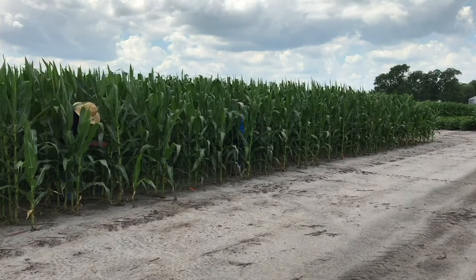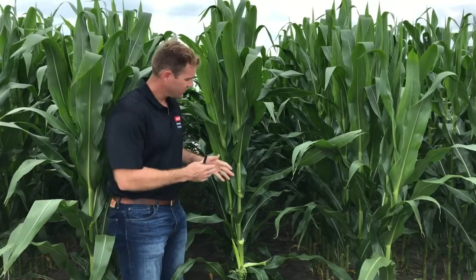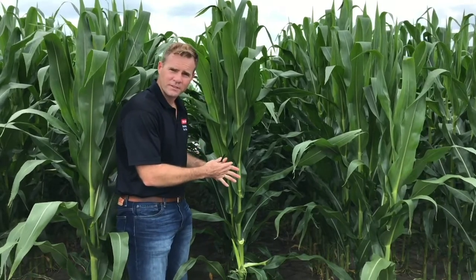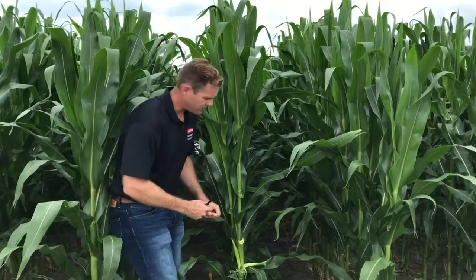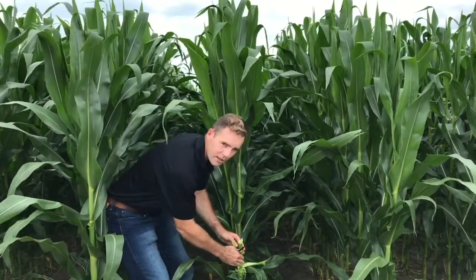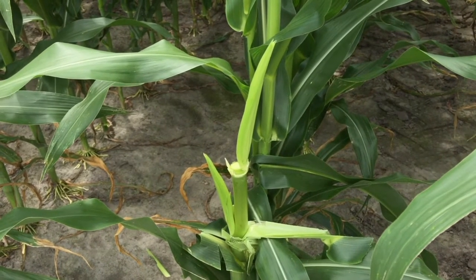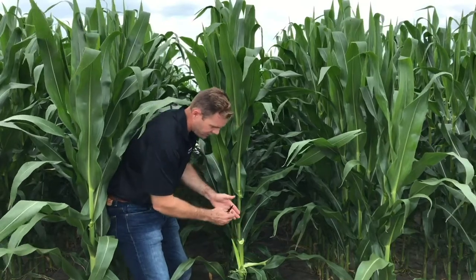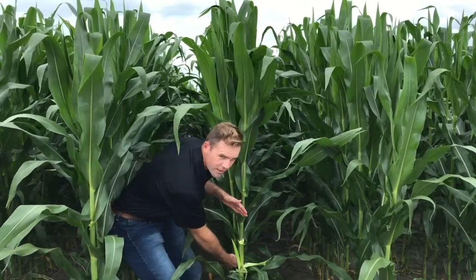The scouting method we've developed saves you about 60% of the time if you don't scout the whole plant. At this stage, before the corn has tasseled, we recommend growers find where that primary ear is, then scout the stalk at one leaf above and one leaf below the primary ear — the stalk region up here and then below that ear leaf. So we're going to be looking in that zone right here.